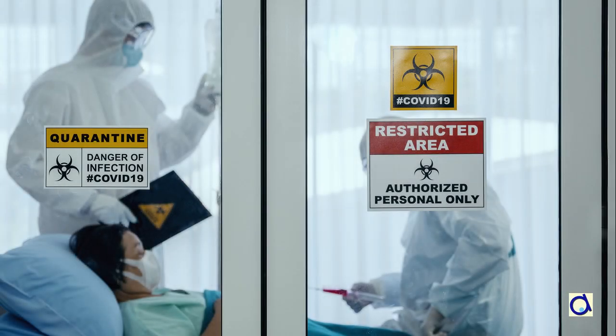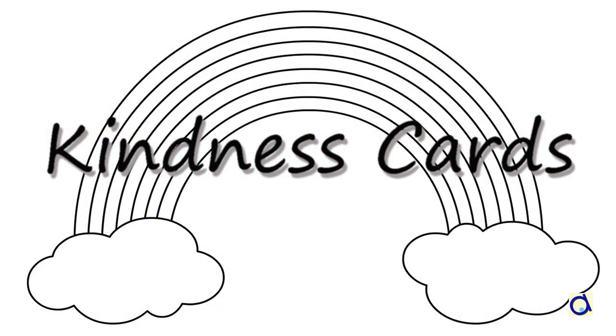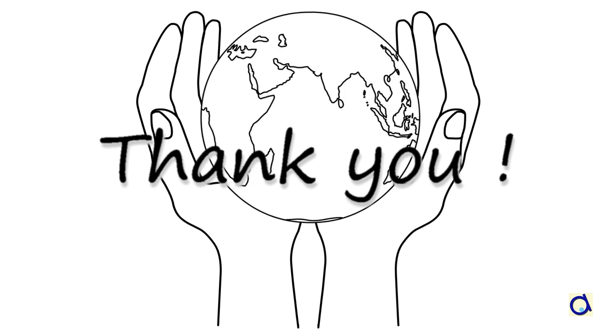Hi, this is Joelle Mayer. In these uncertain times, we would all like to be able to help but it is not always possible. Why not make your own cards and send them to a grandparent, to someone who lives alone or to hospital staff, for example? Saying thank you and encouraging others is a way to help too.